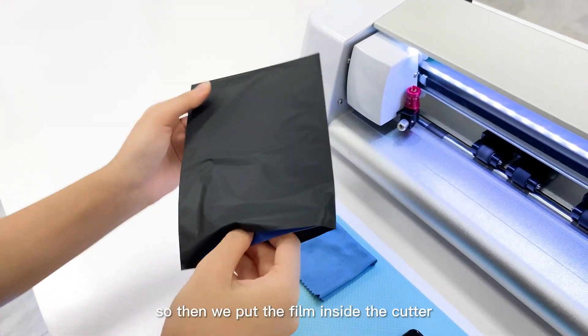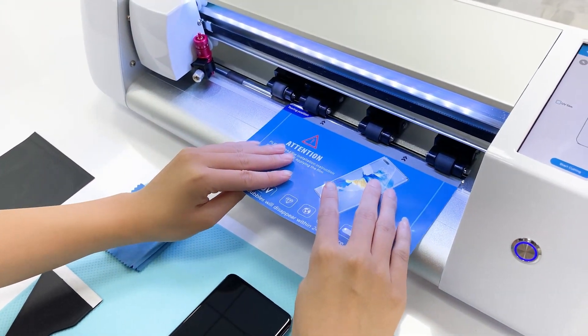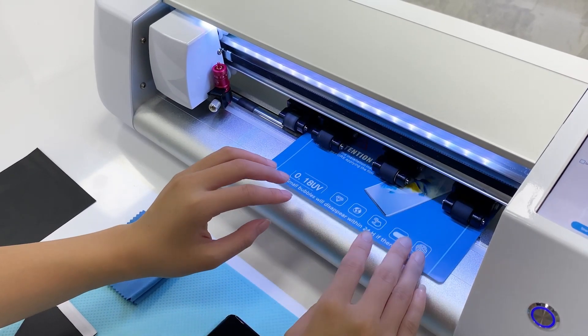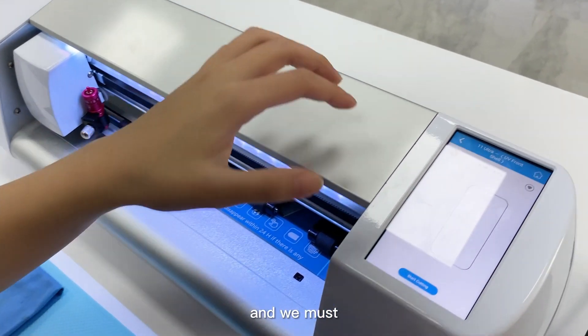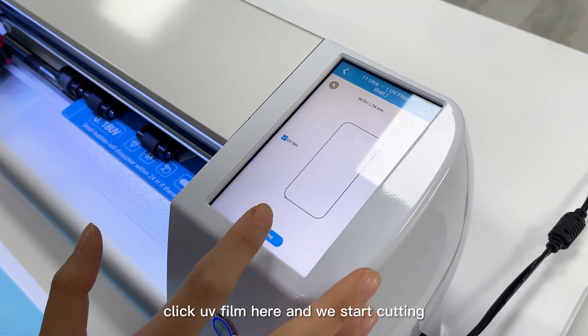We put the film inside the cutter, then we must click 'UV Film' and start cutting.